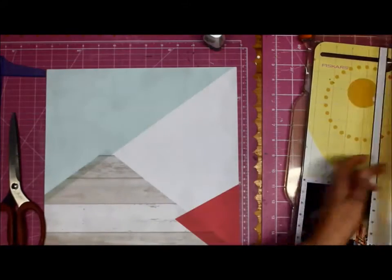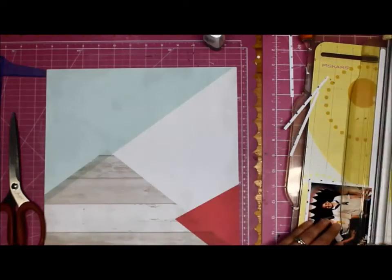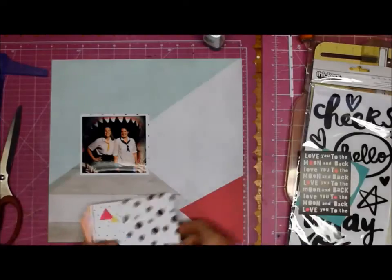That's quite a nice page, I like that page. I love that photo. We took that while we were at Cape Town at one of the museums there. We're actually in like a big shark mouth.